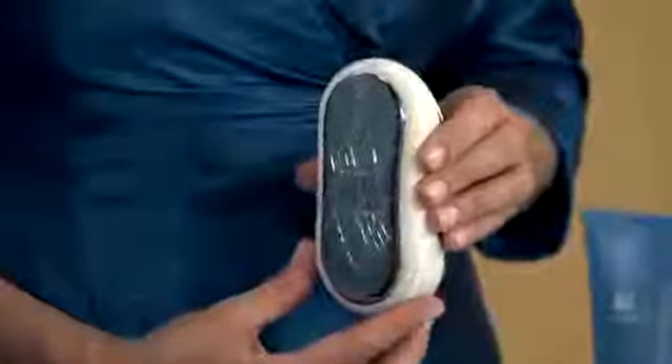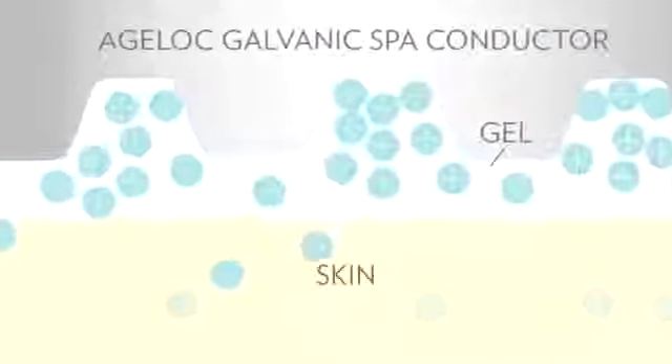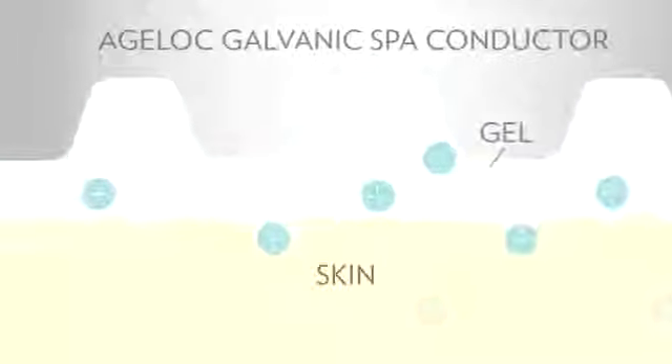The unique Agelok Body Conductive Surface is designed to follow the contours of your body and deliver ten times more Agelok Body Shaping Gel to your skin. The new pulsating galvanic current helps stimulate and purify, leaving your skin feeling more refreshed than ever before. First, make sure you've read and understand the directions of use. Next, apply the Agelok Body Shaping Gel to your target areas, and remember to use only the specifically formulated products designed for use with the Body Spa.